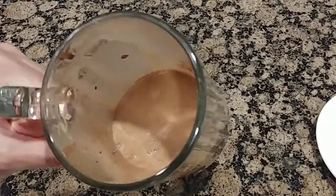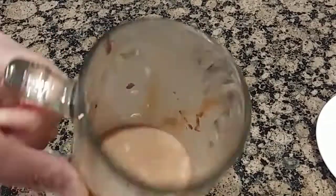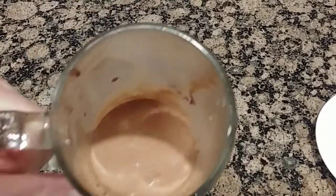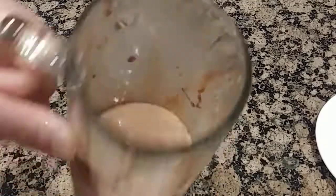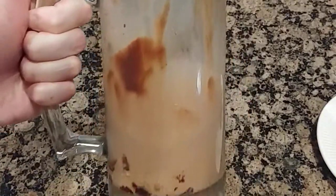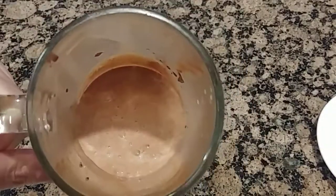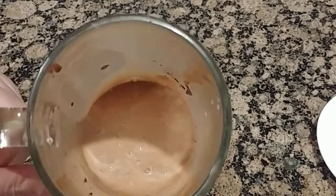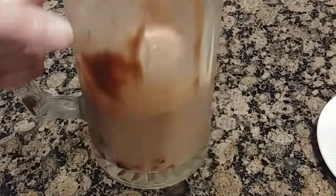Here's your milkshake after blending. You can see it's shrunk a lot because there were a lot of air gaps between the ice cream, so you've got about half a mug full of milkshake. You can add more ice cream to fill it up if you want, but this is a good single serving.